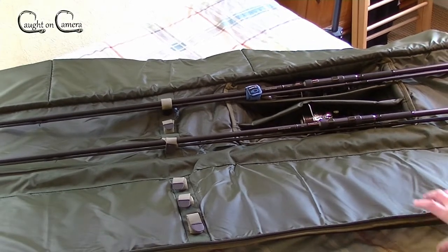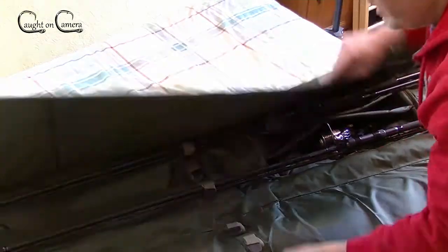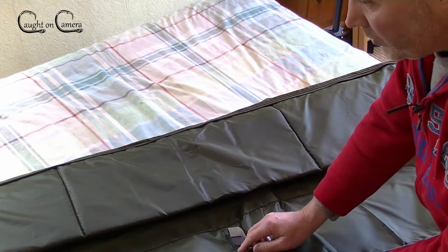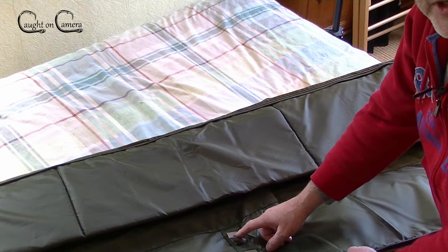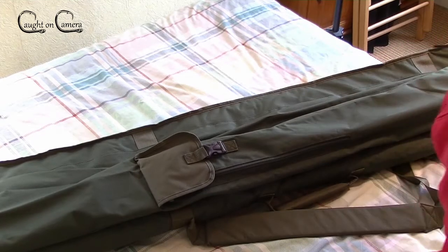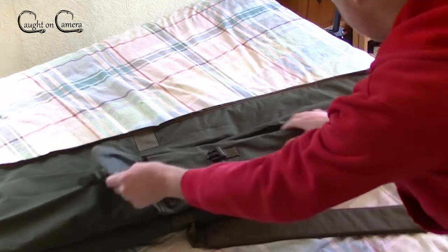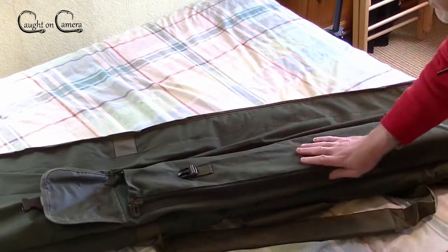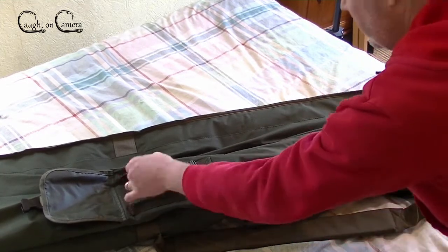Moving on to the actual build quality - I'm really impressed with it. I've taken some good close-up photos to show you the stitching and the quality of the fabric which I'll incorporate into the video. There's a pocket here for your bank sticks and other items which is pretty good.